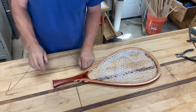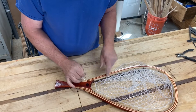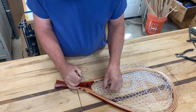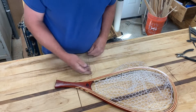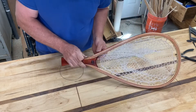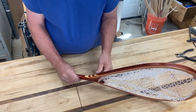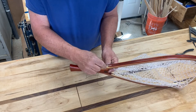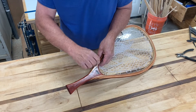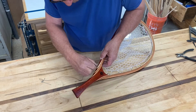We've gone all the way around. When doing these, don't pull too tight — you can actually cut through the rubber mesh with the string. Just keep it snug. At the end, tie it off, come up, and grab underneath the string to put a knot in there and slip it down on that string to finish.